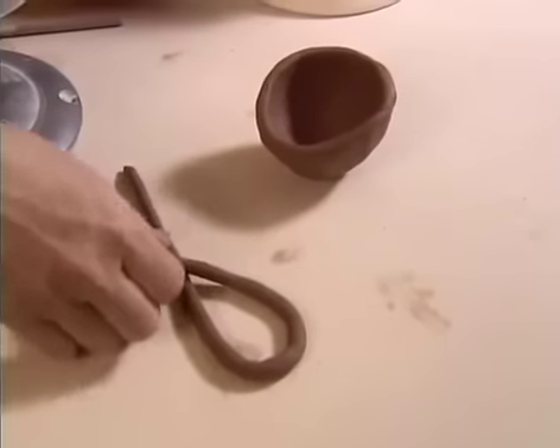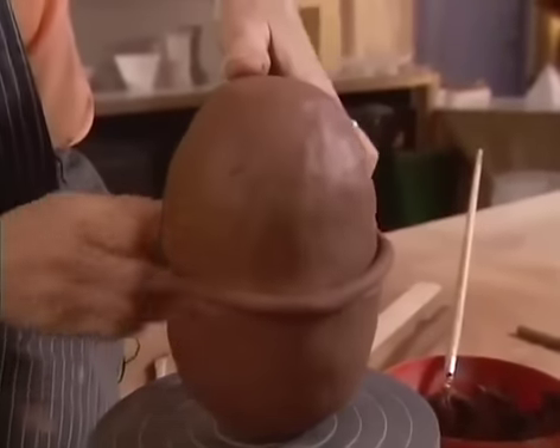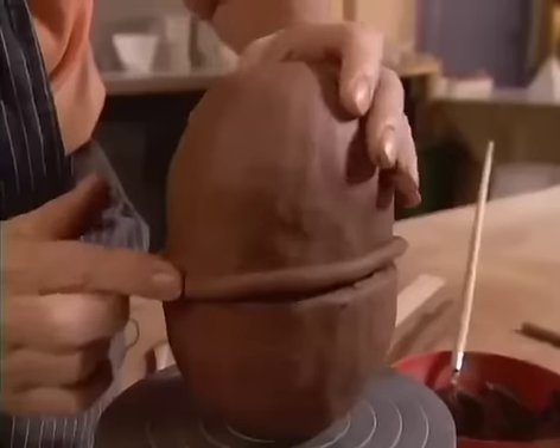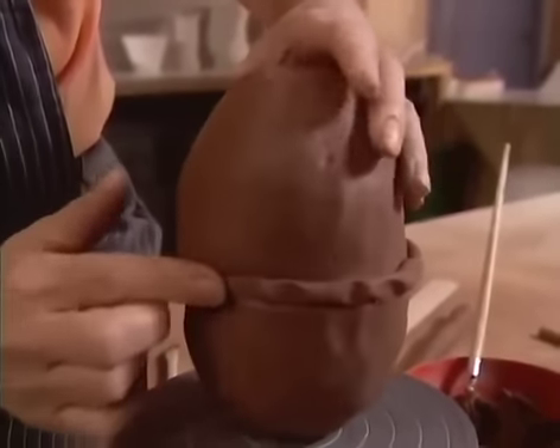Roll out a thin coil of clay and reinforce the join with it. The pressure of the air inside the joined pinch pots supports the form while further work is being done on the surface.